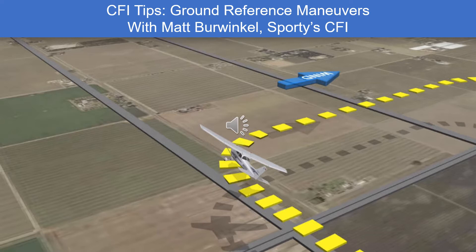As a CFI working with a lot of primary students, you obviously spend a lot of time on ground reference maneuvers. What I see is a lot of people when they're doing turns around a point specifically — they will pick a point, line up with it on the downwind like they're supposed to, and then they roll in when the point hits the front of the wingtip or the wing strut. At that point they are getting in too close to the point. Right from the beginning they end up kind of spiraling in, and then the maneuver ends up having to be scrapped because they're in too close.